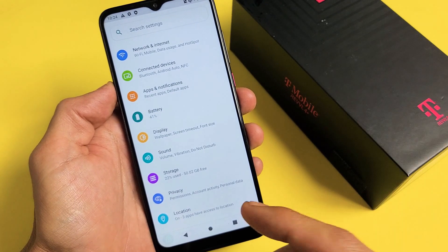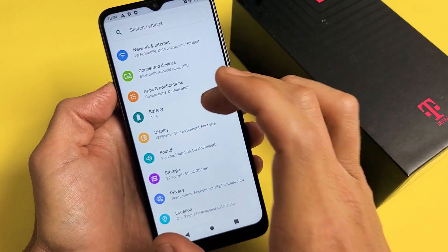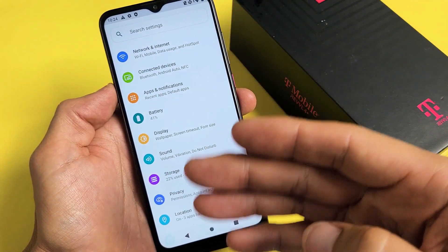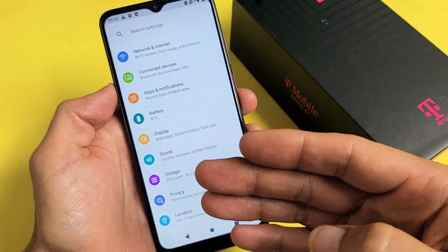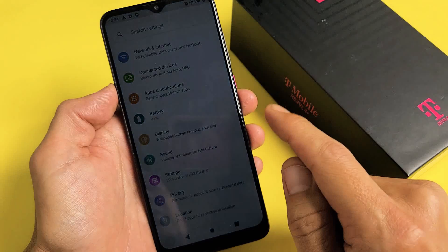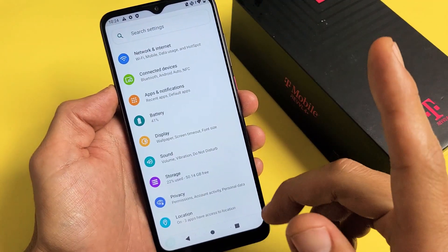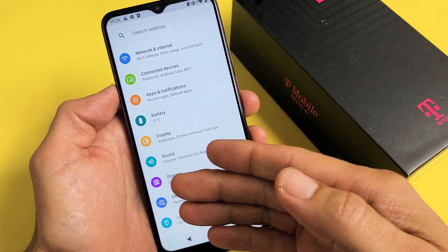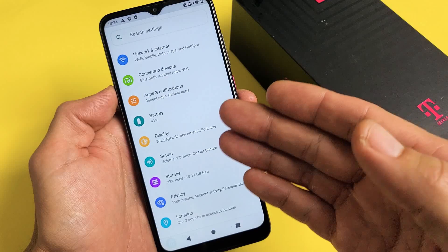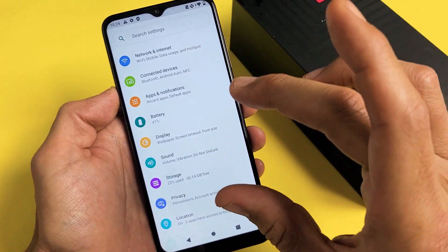Also take note that once you do a factory reset, if you have a Gmail — a Google account — basically a Gmail that's already linked to the phone, once you do the factory reset and you start going through the setup process, choosing your language, choosing your Wi-Fi, Wi-Fi password, setting up a password, eventually it's going to get to an area where you have to use your Gmail and password to proceed with the setup. So especially if you're going to sell the phone, you can't just factory reset it and sell it, because once the other person starts going through the setup process, it's going to ask them for a Gmail and password.